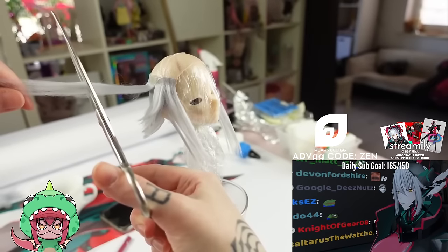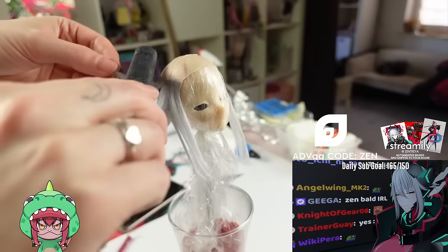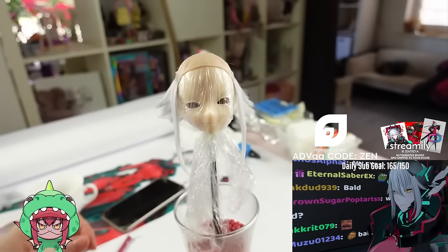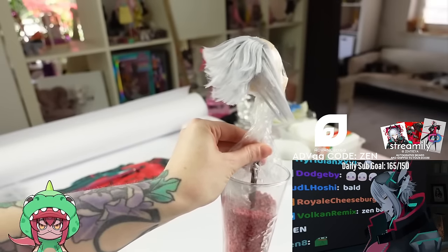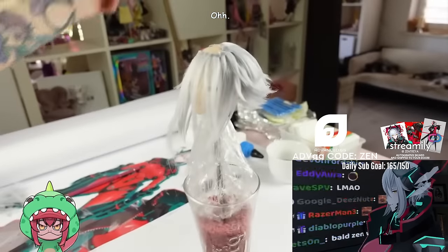After that it's basically just continuing the same steps over and over again — gluing wefts, cutting and styling while going through the monk phase of wig making. In this case Zen looked way too much like the grandpa from Viridian City. But you just gotta trust the process here because with more hair added, it definitely started to look more and more like her.